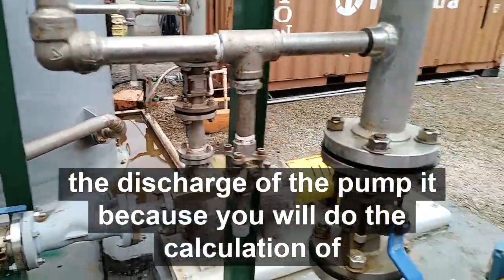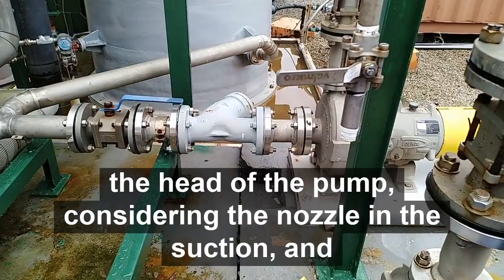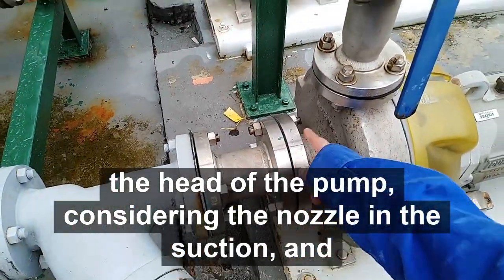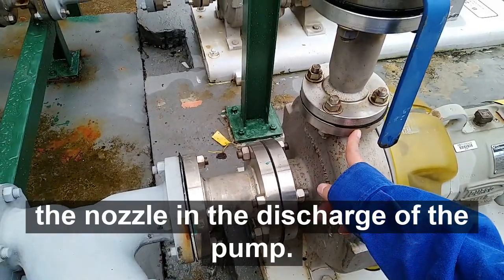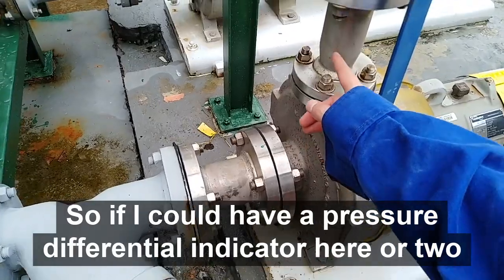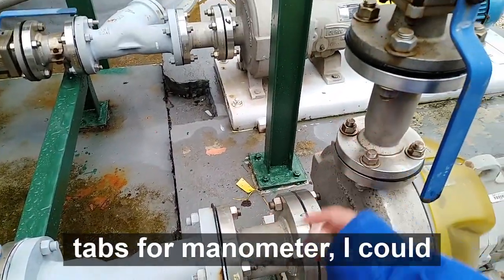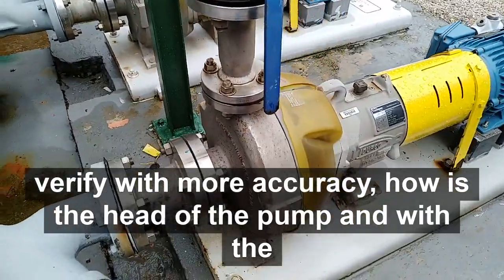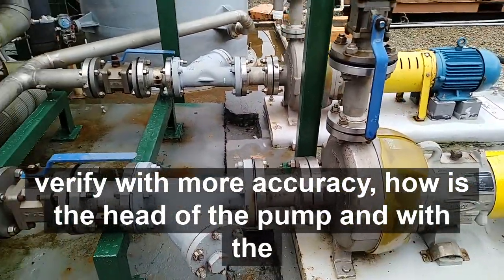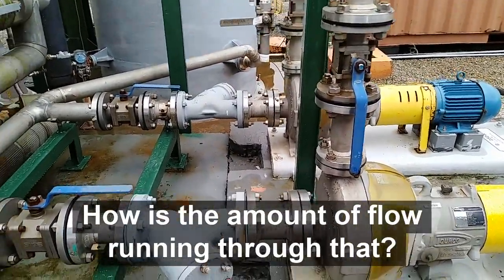pump, because you will do the calculation of your pump heads considering the nozzle in the suction and the nozzle in the discharge of the pump. So if I could have a pressure differential indicator here, or two taps for a manometer, I could verify with more accuracy how the head of the pump behaves, and with the pump curve verify the amount of flow